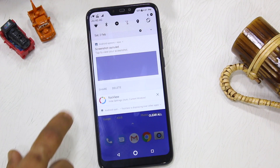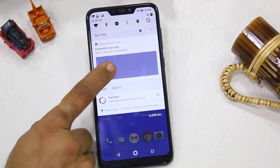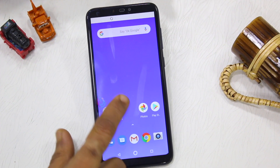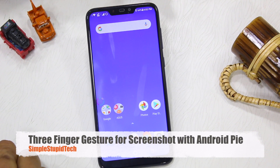After taking a screenshot, you can access it from your quick panel. Where you tap it, it will open in your favorite application, and then you can edit it or share it. So this is the old method.